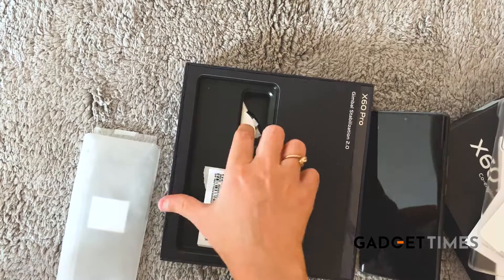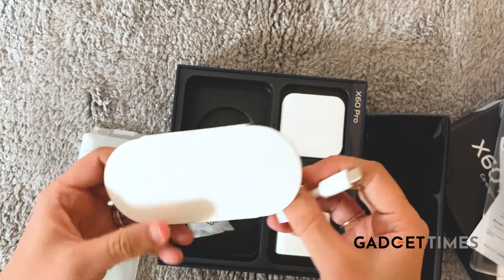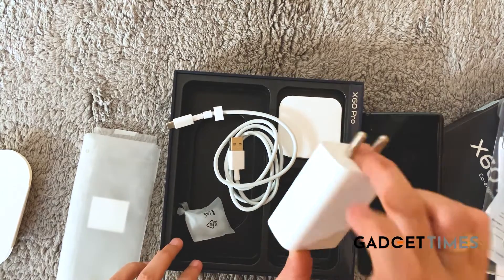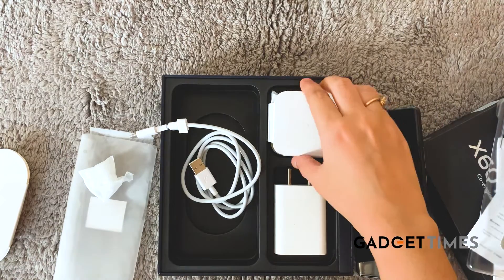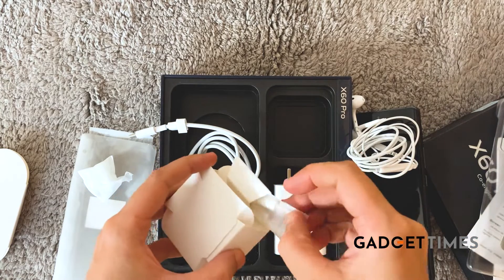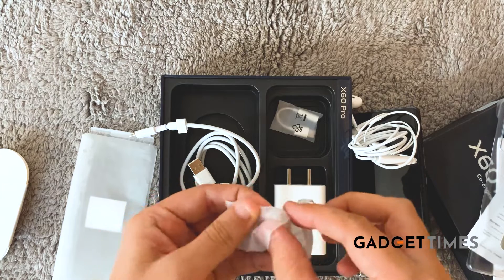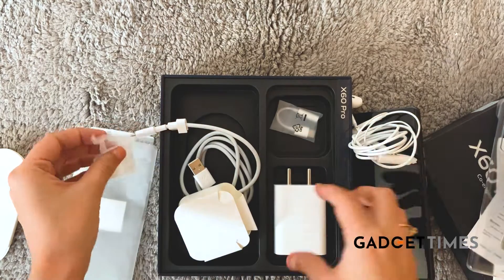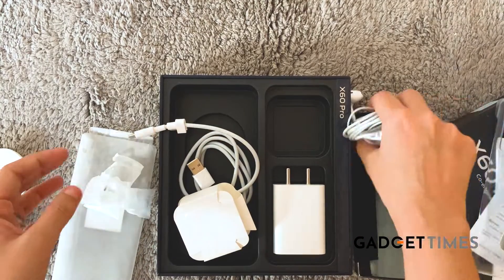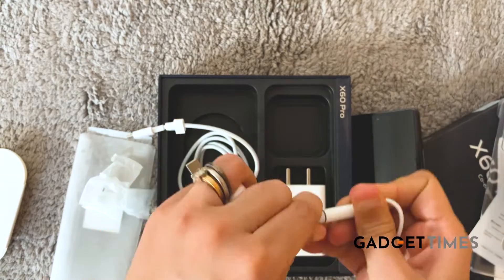Let's see what else is in the box. You get a Type-C charging cable, and along with that you get an adapter. You also get earphones — these are an aux cable, and since there's no aux input on the phone, they've included a connecting adapter as well. So if you need to connect the earphones, you just plug it into the adapter and it gets connected — problem solved.